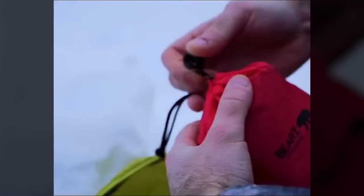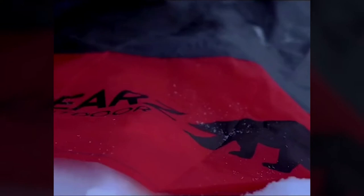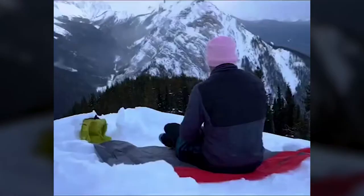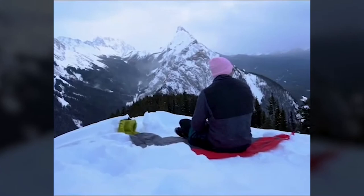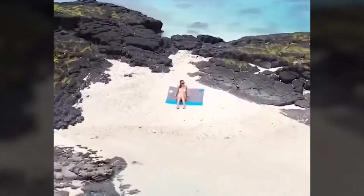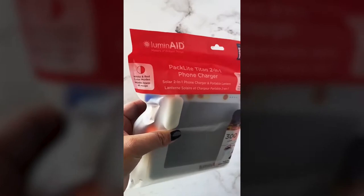Check out this cool pocket blanket — it weighs only eight ounces but opens up to a 55 by 60 inch blanket. This waterproof outdoor blanket is easy to fold and easy to use. It has corner pockets that you can fill up with sand or stones to keep it flat on the ground, and corner loops that are ready for camping stakes. Best of all, it folds up to fit right into your palm — you can hook it onto your backpack, throw it in your bag, or keep it in your car.